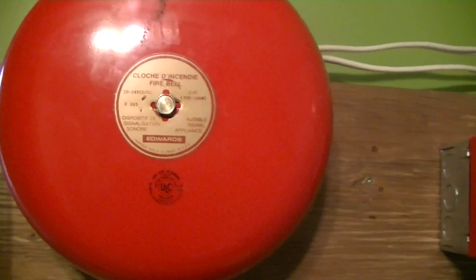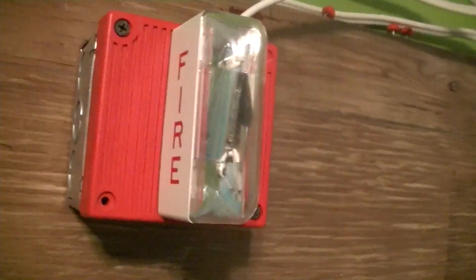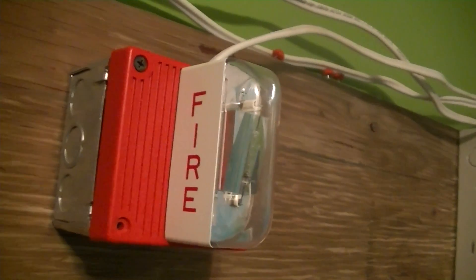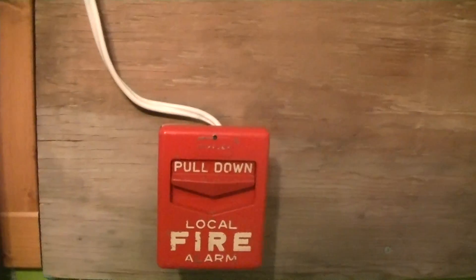Now for the signals: we have an Edwards 439D 10-inch bell, and beside that we have a Wheelock MT424LSM horn strobe, but only the strobe is hooked up today. And for a pull station we have a Simplex 4251-111. So just please bear with me as I put my hearing protection in.